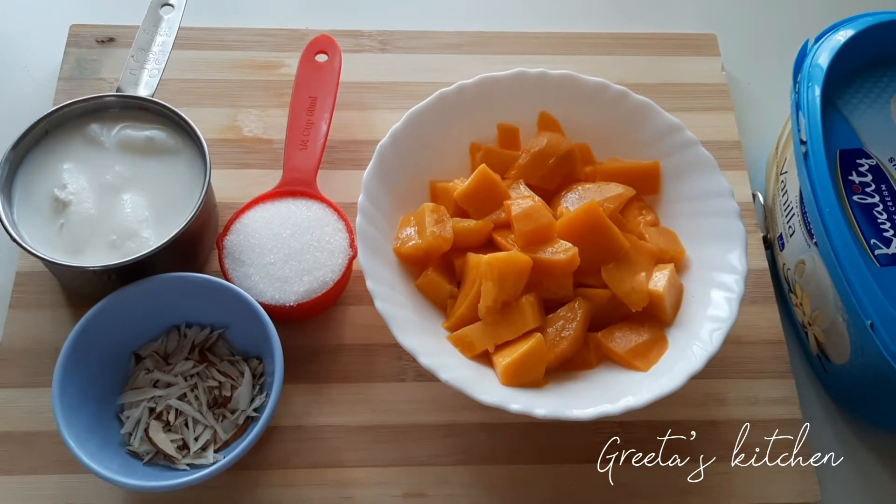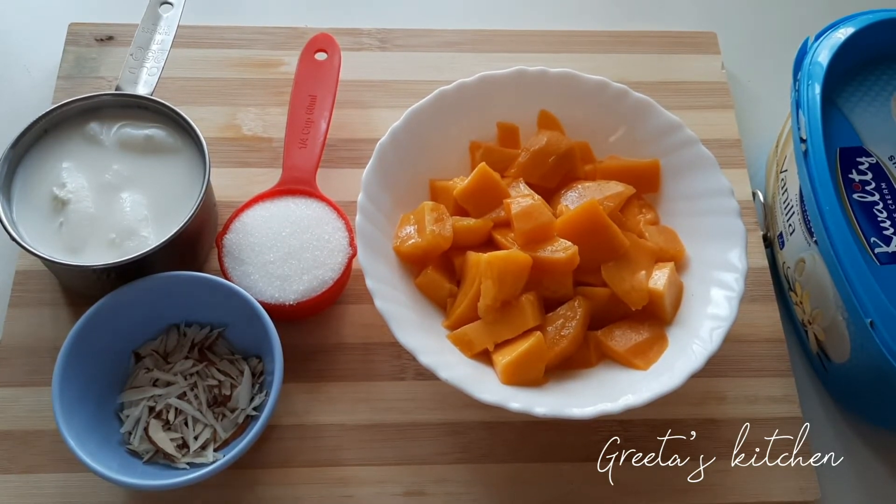Now, I'm going to put a mango in the pan.